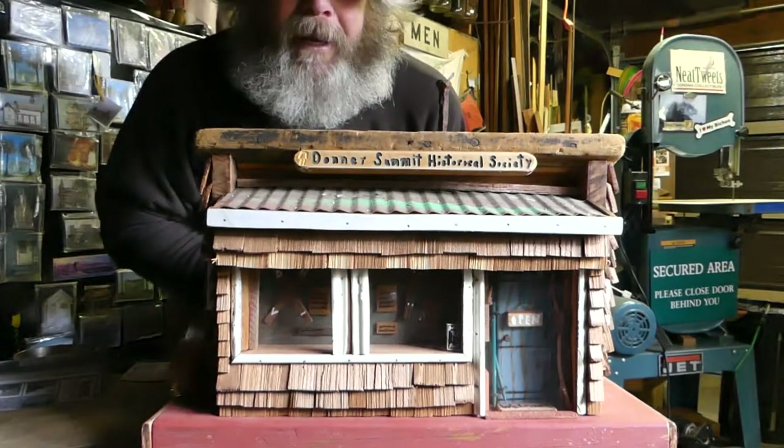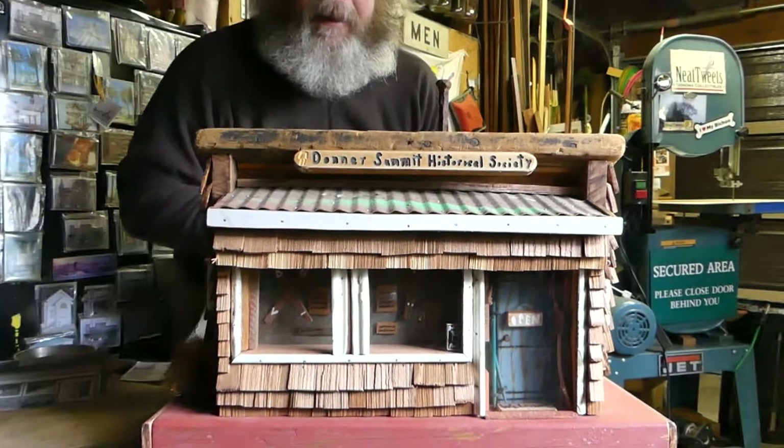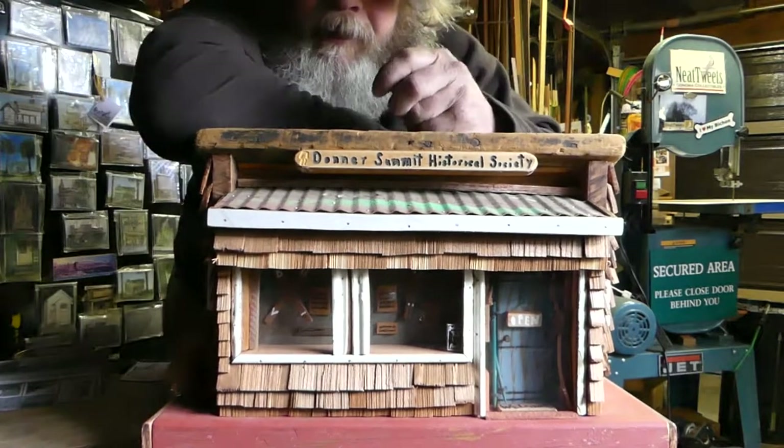It's a nesting box, a feeder, a donation box, a hide box — and that's about it. And a desk. You can sit right here and write on it on the back.